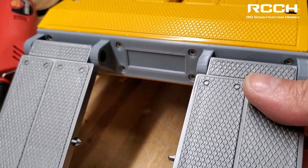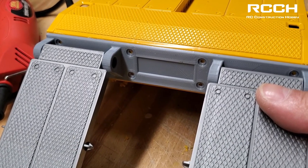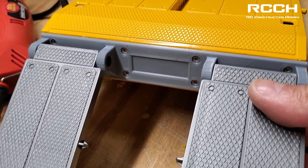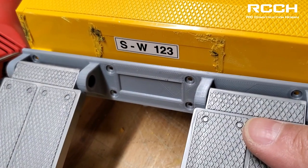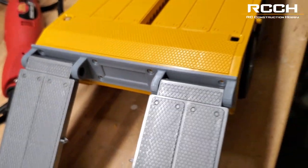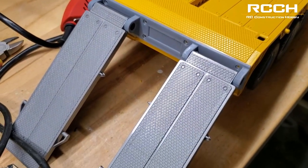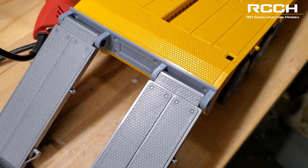It's just going to be held in with some M3 screws. That way if we have to remove it, we can make modifications. I even made a little indent there to keep the old license plate — not bad! Let's do the next step: clean up and then I'll show you how to mark off these holes. It should be simple, but let's do that next.